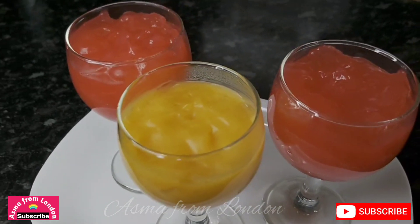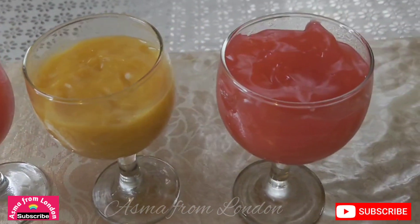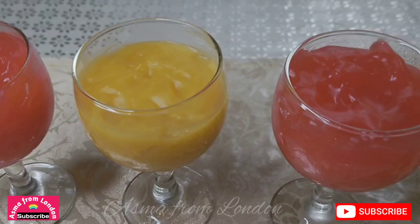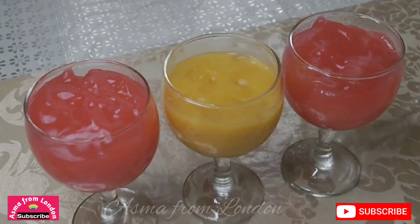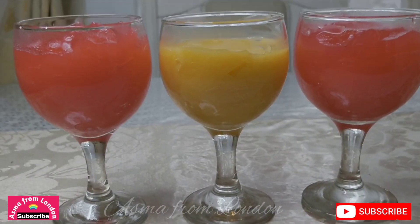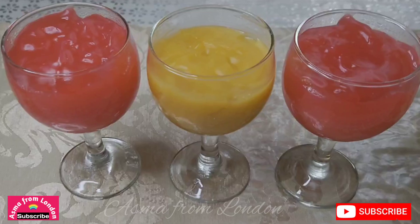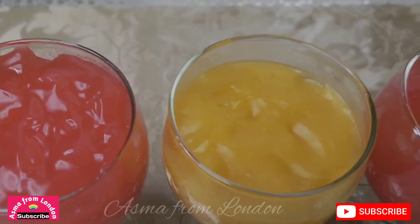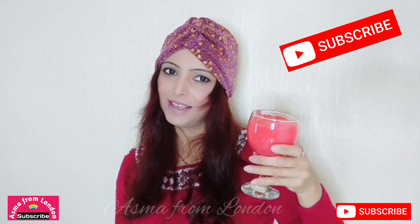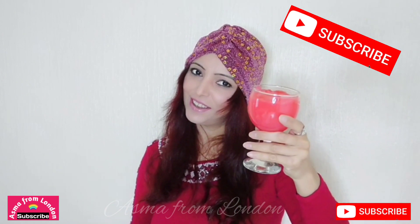You should try this recipe and tell me how it turned out. Don't forget to subscribe to my channel, like and share. Thank you. Allah Hafiz.